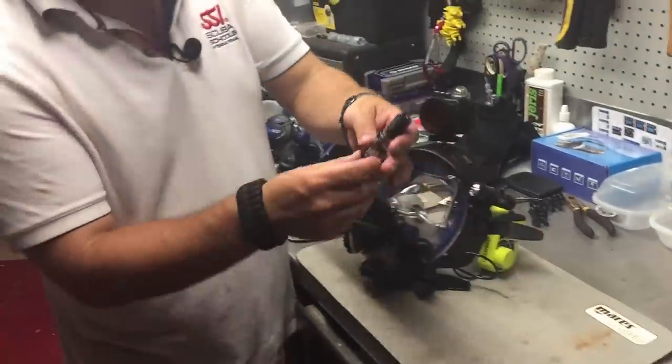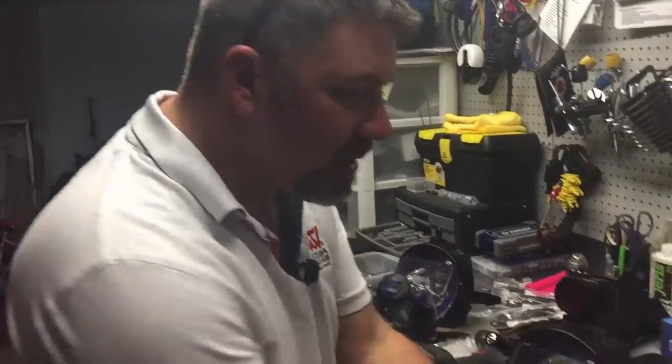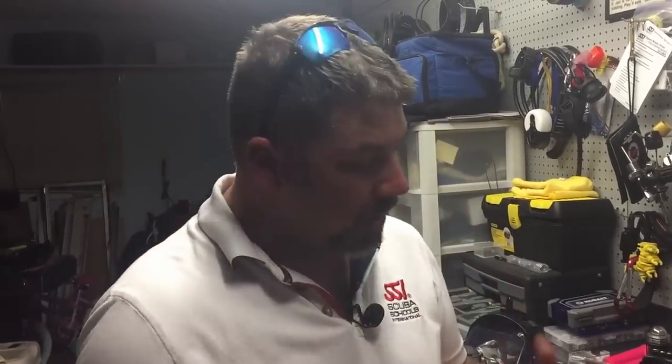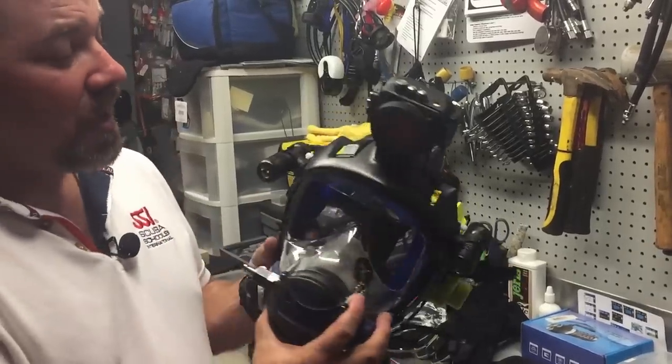I recently took off two lights by a company called Aquatec — absolutely great lights for a full face mask if you're doing search and recovery diving. The only problem was they weren't very bright, but when mounted to the mask they were perfect for something like an underwater criminal investigation, because the light beam gave just enough to search up close for small items. I'm going to put those on my traditional mask, but I needed something more powerful.